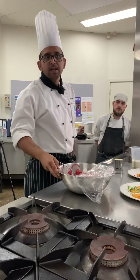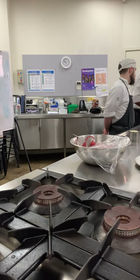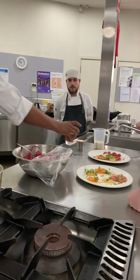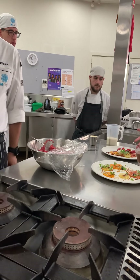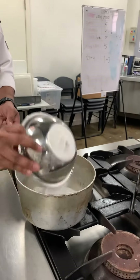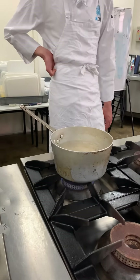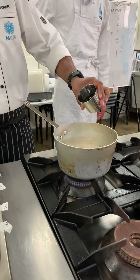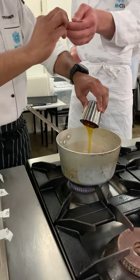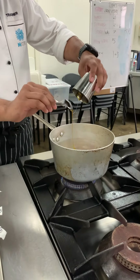Only one brandy snap basket is done. Can you get one brandy snap basket for me please? For brandy snap basket: equal portions of flour, sugar, butter, golden syrup — can I have a wooden spoon — and brandy. That's probably the best part of it, and you can add a little bit of ginger as well.